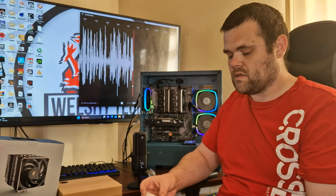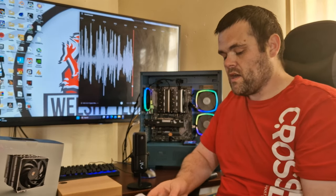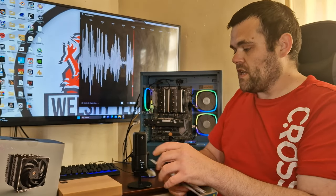Now we'll get directly into the thermal benchmarks and see how this thing performs against the 5900X, so continue to watch.